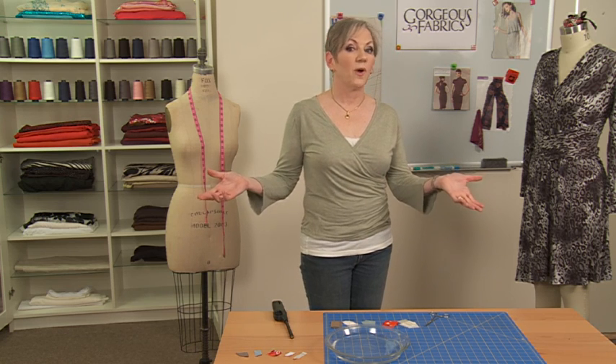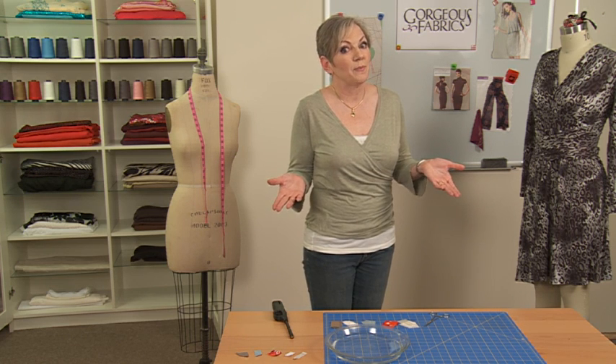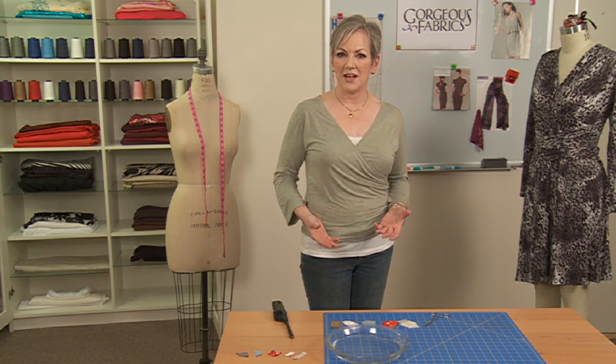Hi, I'm Ann Steeves, owner of Gorgeous Fabrics. Have you ever received a fabric that you didn't know what it was made of? It could have been a gift from a friend, or perhaps you acquired it at some wonderful estate sale, or maybe it's just been sitting in your stash so long you forgot. Well, there's an easy way to figure out what a fabric is made of.